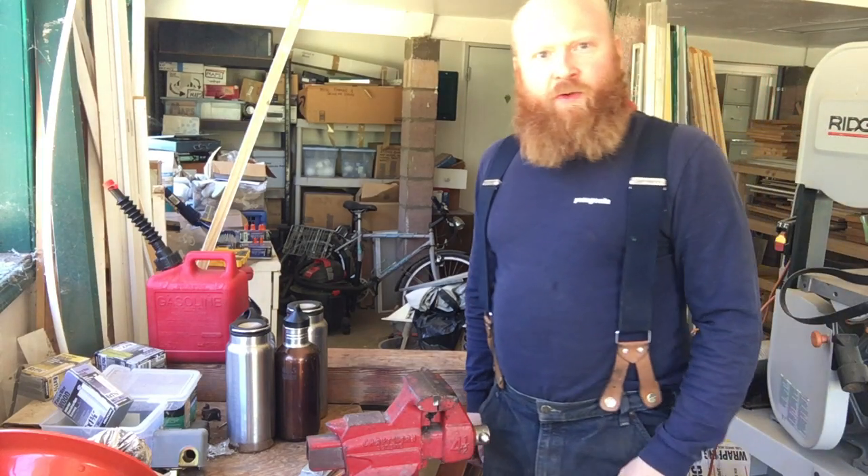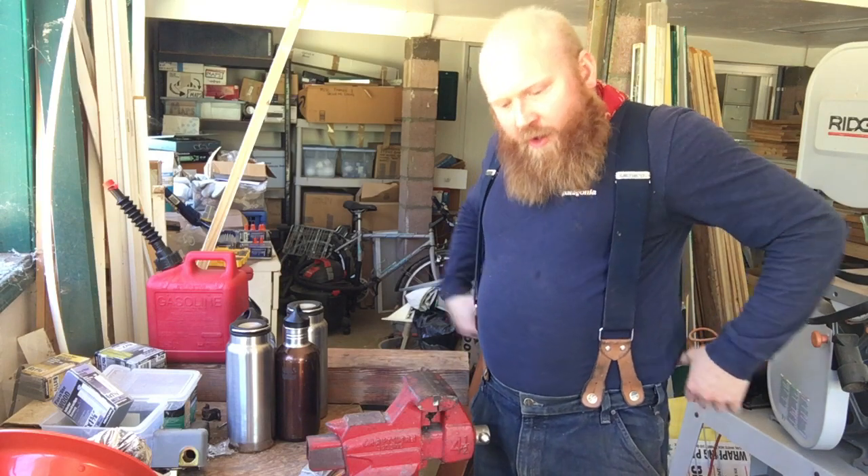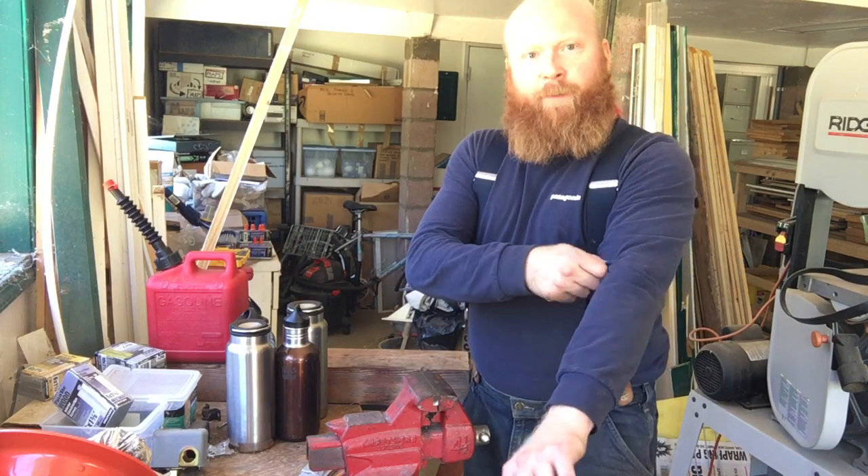Hello everybody, this is Michael Lee. This video is going to be about the Husqvarna 525RX Trimmer and Brush Cutter.